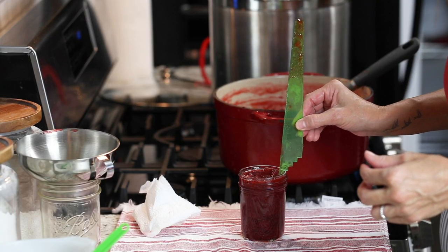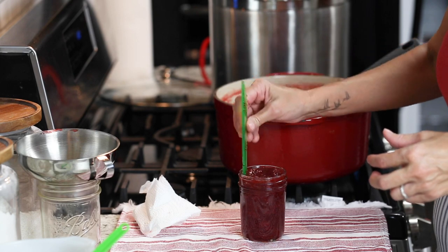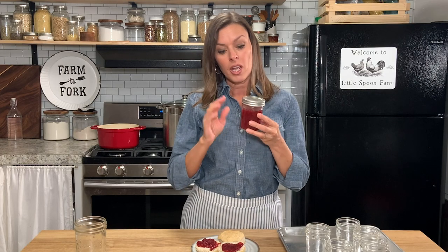You can store this jam in the fridge after you make it for up to two months, or you can water bath can it. The recipe makes the equivalent of five half pint jars. You can use whatever size jar you want. If you're gonna can the jam, it's important to know that the level needs to come up to a quarter inch of headspace. If it's below that level in the last jar you're filling, don't can that jar — just stick it in the fridge, because without proper headspace it won't seal properly and you won't know if it's safe to eat.